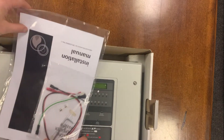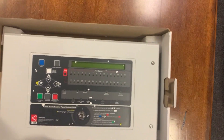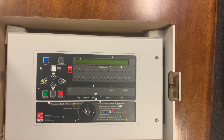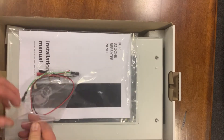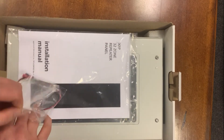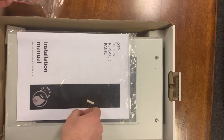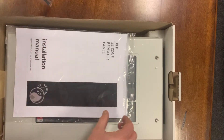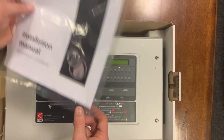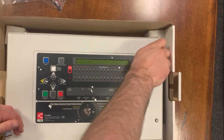Very identical kind of form factor to the XFP two-loop panel itself — the main panel — but this is the repeater, so you'll see when we get inside it here. There's a small manual just for the repeater panel, and it's a much shorter manual than the main ones because basically it's just a dummy box. You get some end-align resistors, the battery leads, the little installation manual, and an allen key for opening it up.